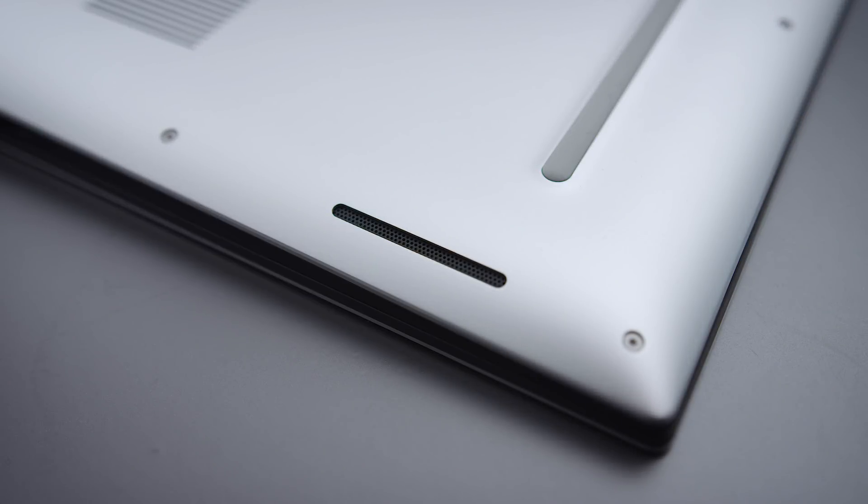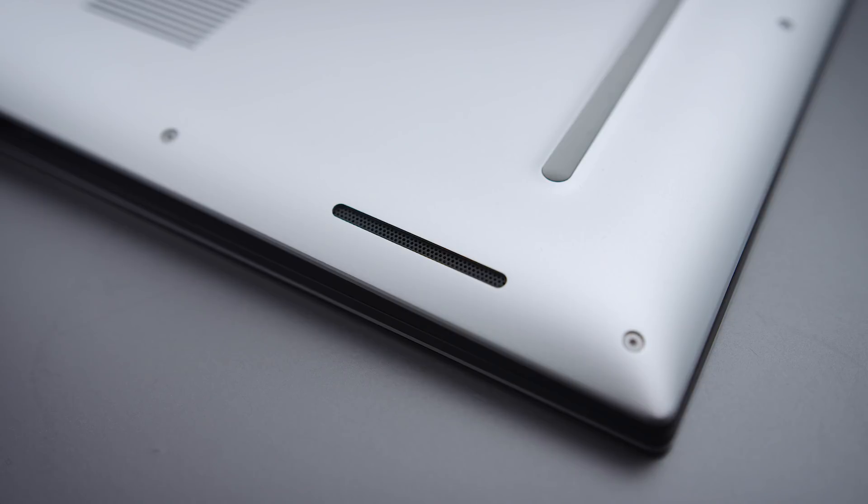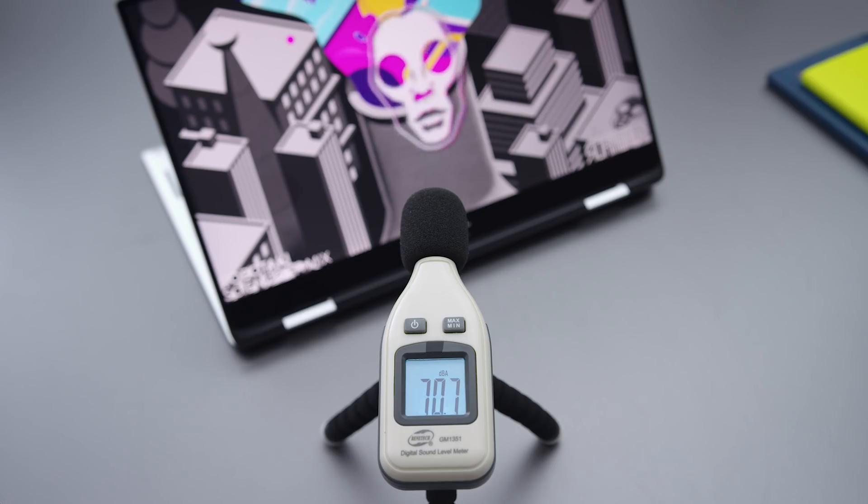The speakers are located in the back. It's not the best location. The speakers sound okay — there's not a substantial difference between these and the regular XPS 15 speakers. They sound okay, but the location isn't great, and especially in tablet mode it does muffle the sound.